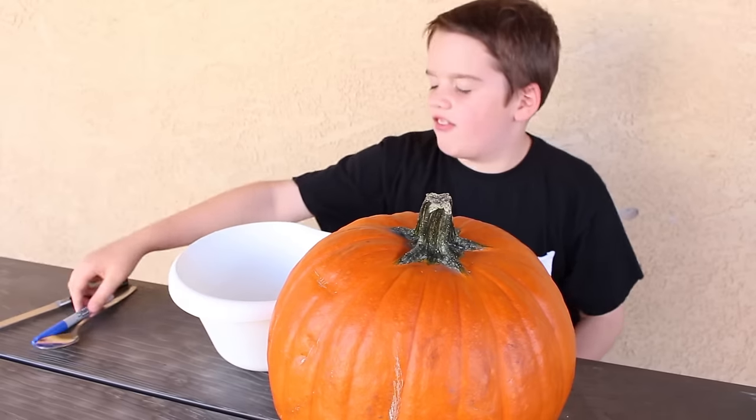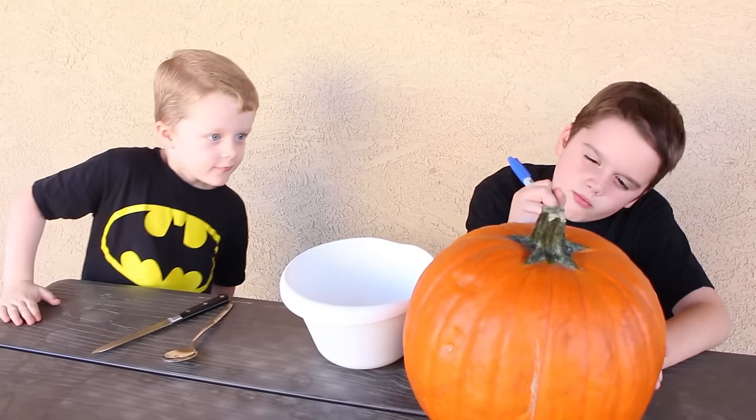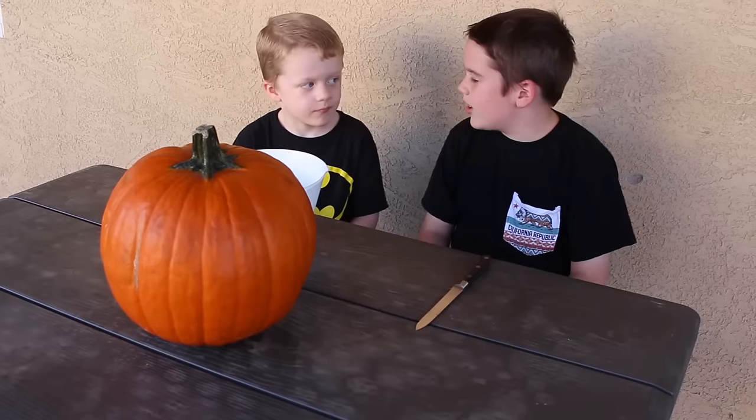We'll draw our face first. Face first. Want to help? Yeah, that looks perfect. Yeah, that'll do, huh? Okay, let's do it.